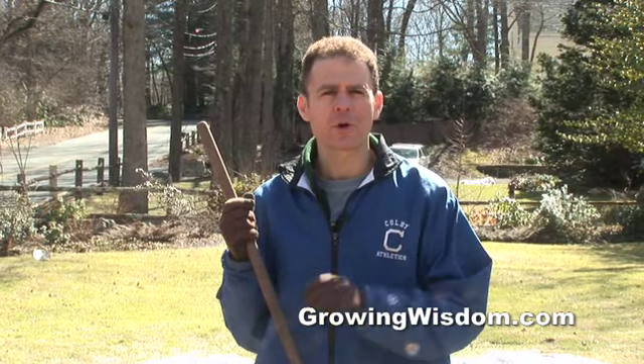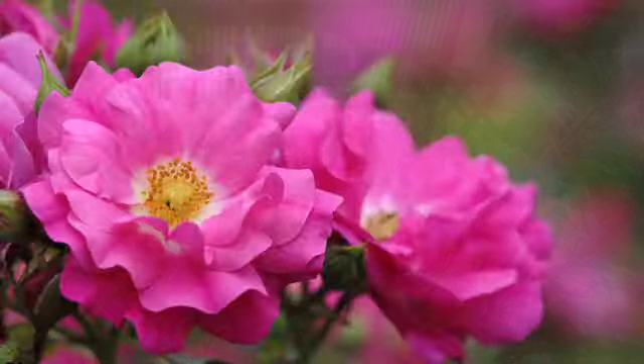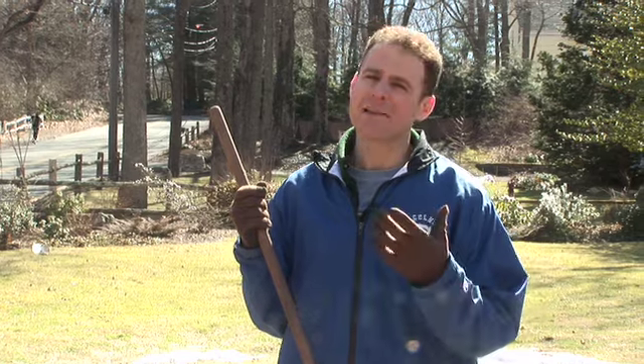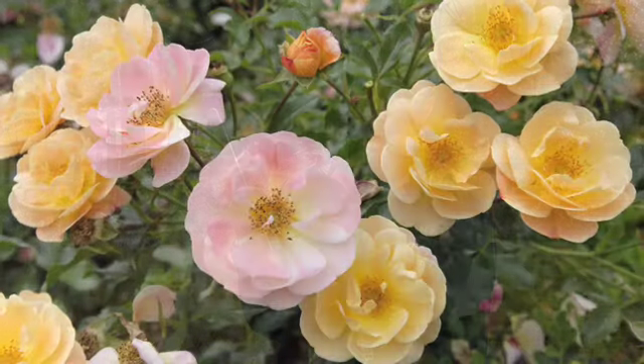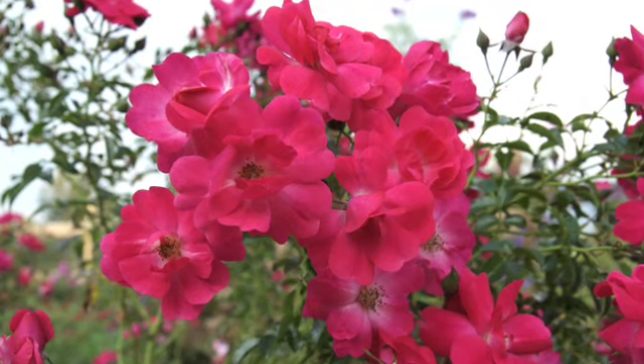Hi, I'm Dave Epstein. This is Growing Wisdom and today we're going to talk about caring for your flower carpet roses in the spring. Flower carpet roses are the carefree rose, so that means not much care even in the spring, but there's still a few things you need to do in order to keep them as healthy as they possibly can be. You want those blooms going all the way from late spring through till frost and here's how to do it.